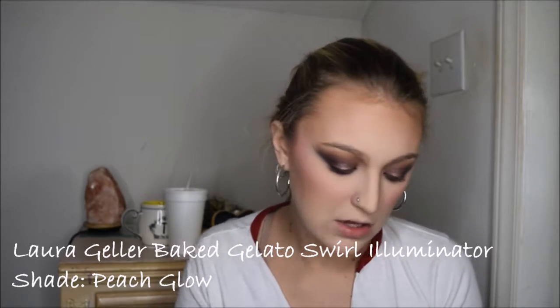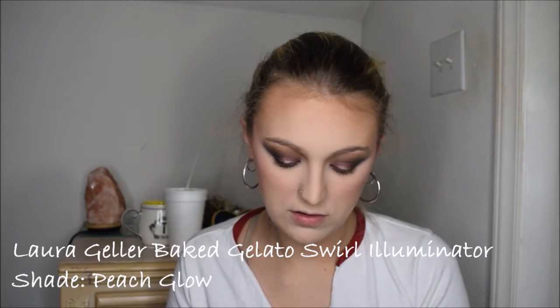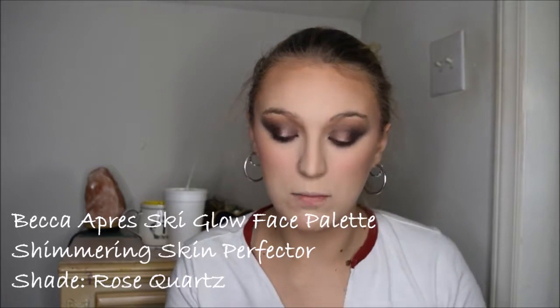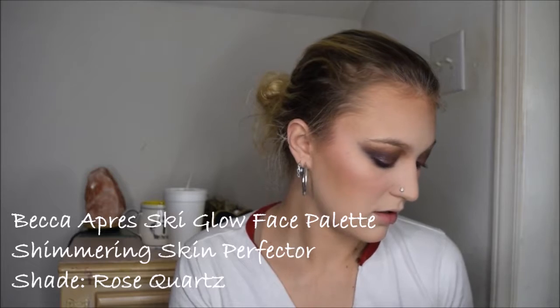I'm going in with my Laura Geller Peach Glow and dipping my beauty blender in to begin applying the highlight. Then just for a little added extra glow, I'm going in with this rose quartz highlighter from Becca and applying that as well.